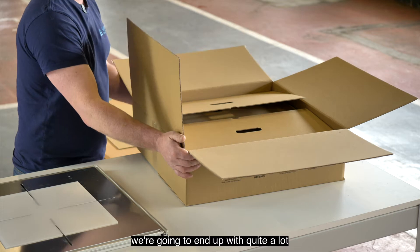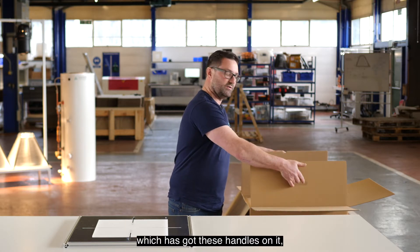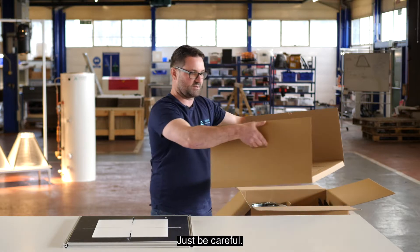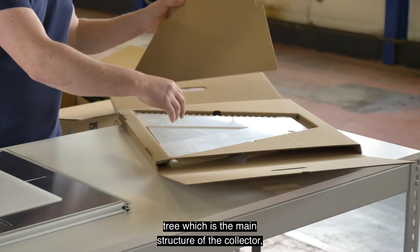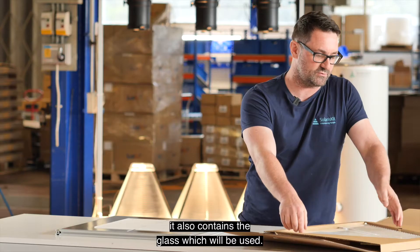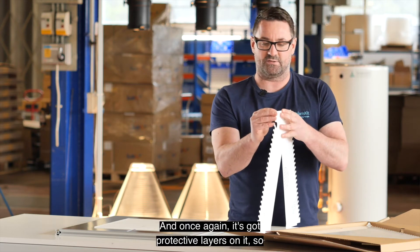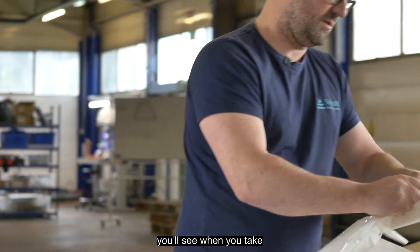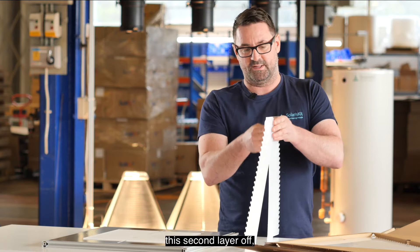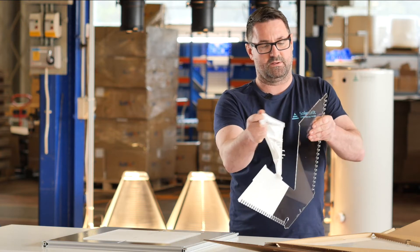Clear the table a little bit as we're going to end up with quite a lot of things coming out. Inside here there's another smaller box with handles on it, so lift it out — just be careful, it's quite heavy. This box contains the tree which is the main structure of the collector. It also contains the glass. Take sections of the tree carefully out of the box; it has protective layers on it. When you take this second layer off you'll have a transparent tree.